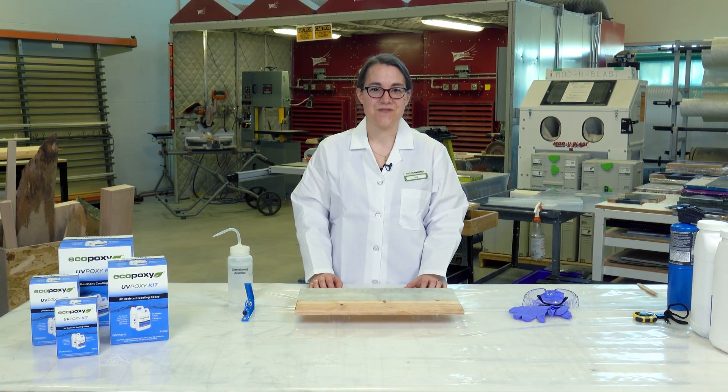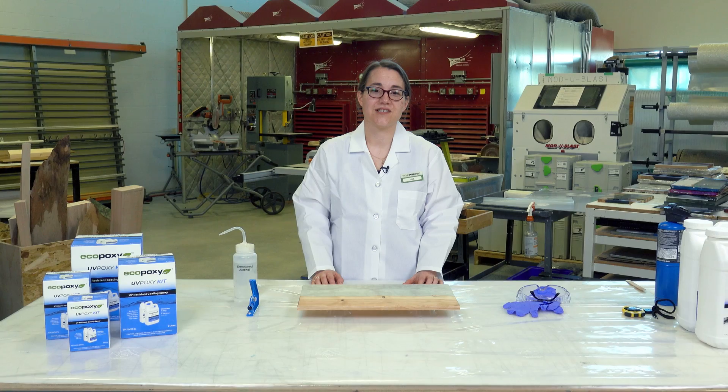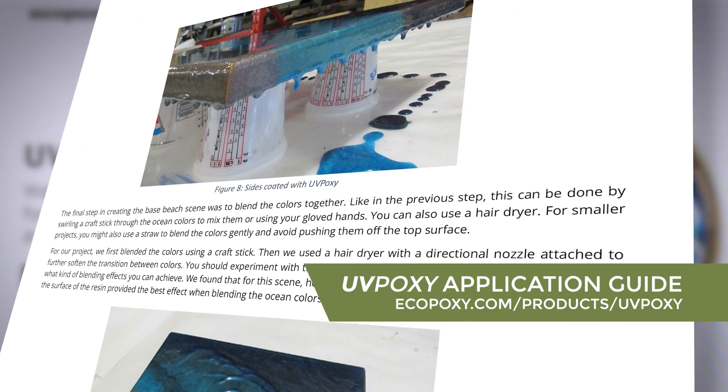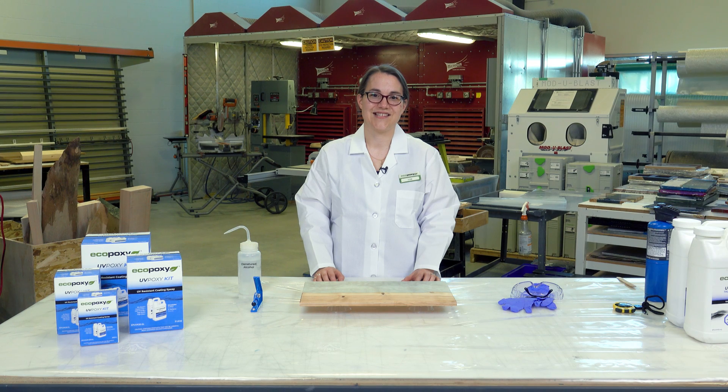Now your surface should be ready for a successful UVPoxy pour. If you need more detailed instructions, please take a look at our UVPoxy application guide on the UVPoxy product page at ecopoxy.com. See you next time.